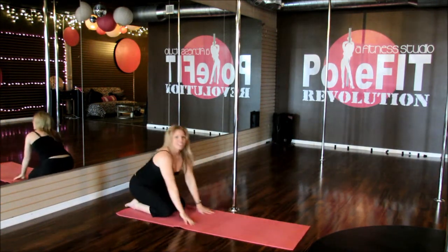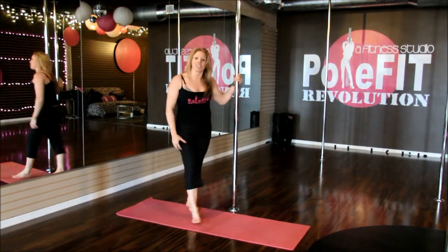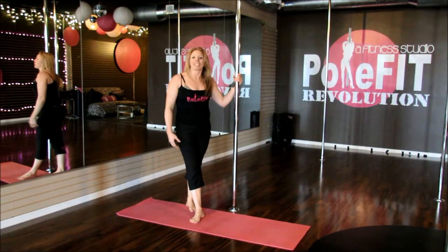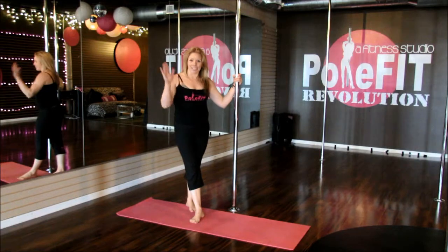And there you have it — we have our pole conditioning moves. It's just a handful of them that you can do to strengthen your body on the pole. Please go and visit us at Pole Revolution. Come to class. Thanks for watching!